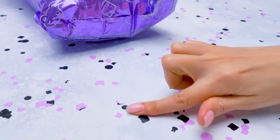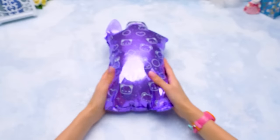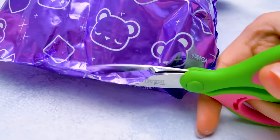We've seen these confetti before, but they still look very cute! Let me help you clean everything, Susie! Thank you, Sammy! I really like it when you assist me! Now let's cut this part with scissors to make it easier to take the surprises out!